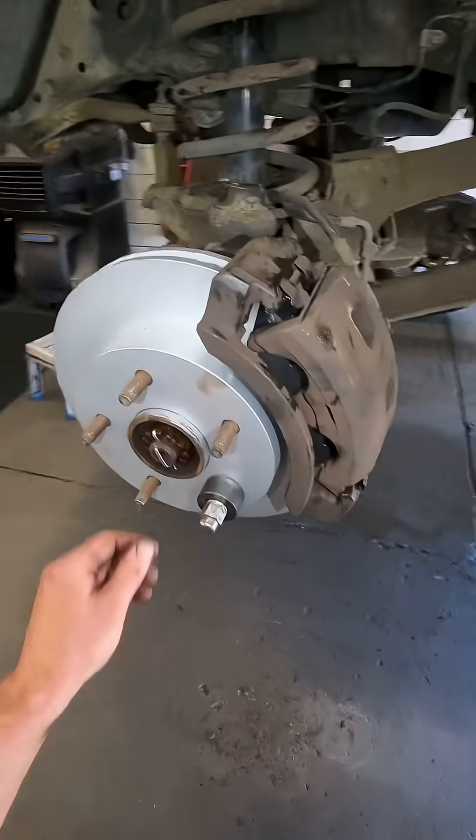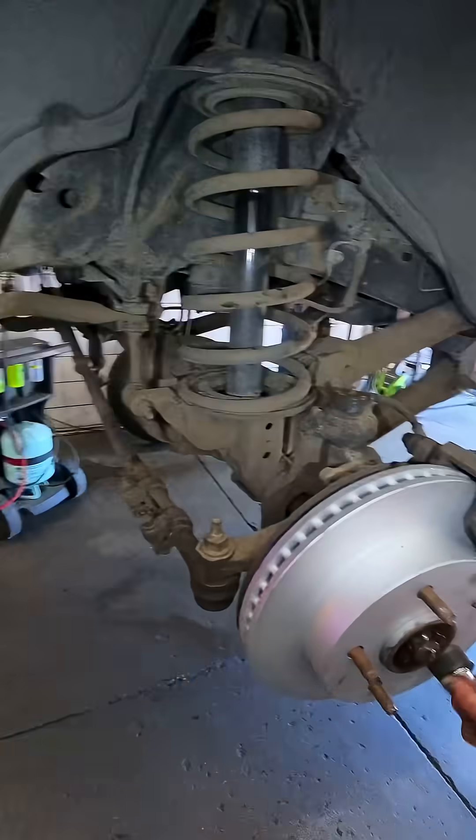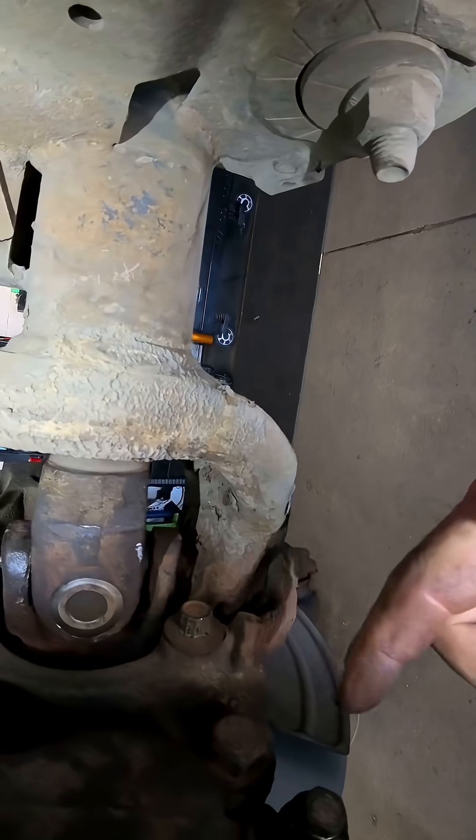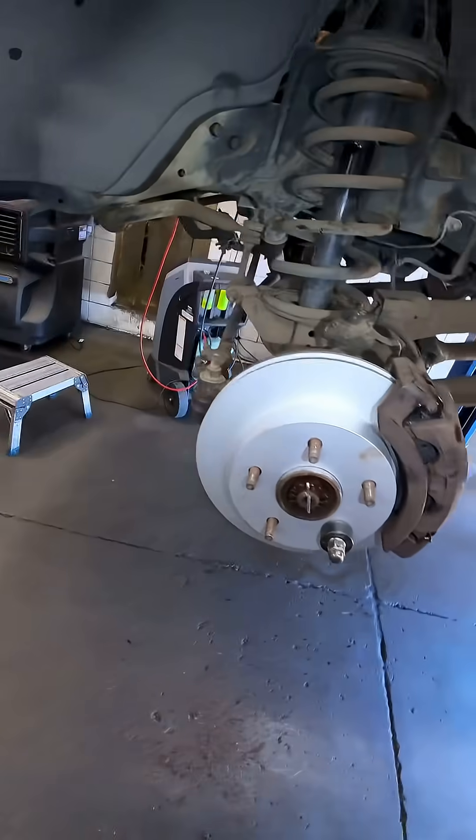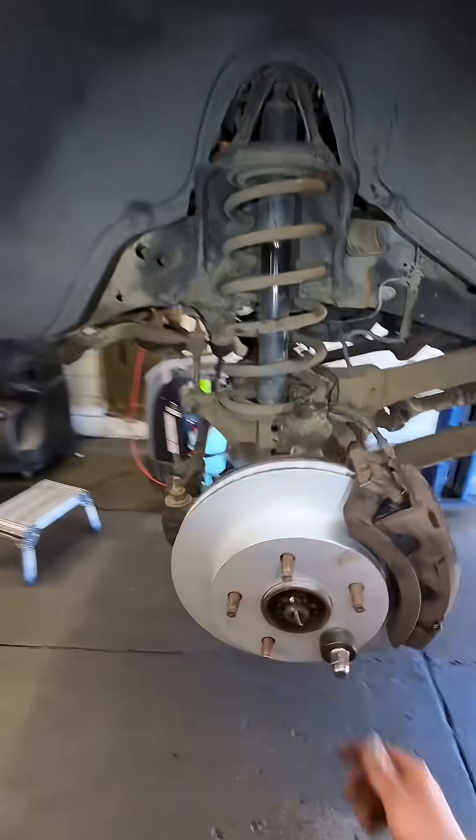Precision split pin installation. All right, doing a quick double check — torqued, torqued, torqued on both sides. Split pins in — this side's all finished up.